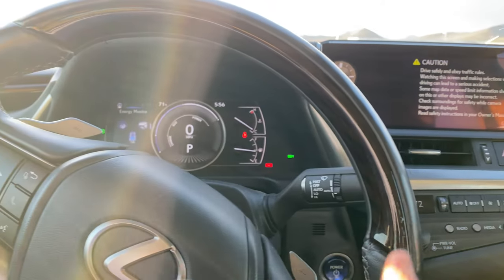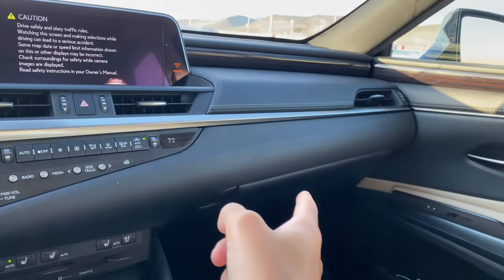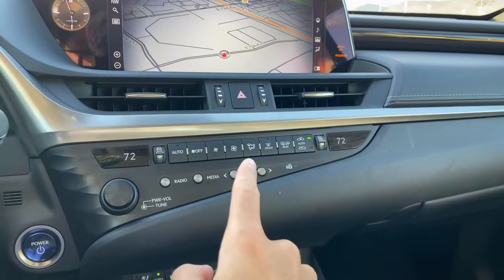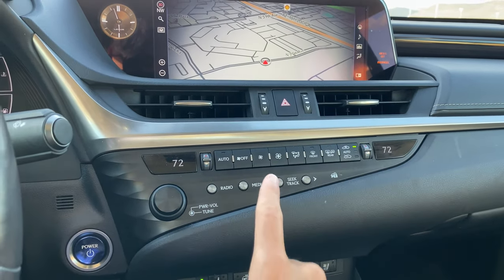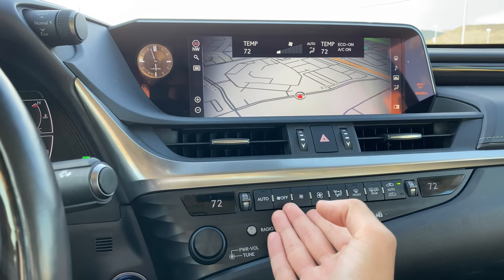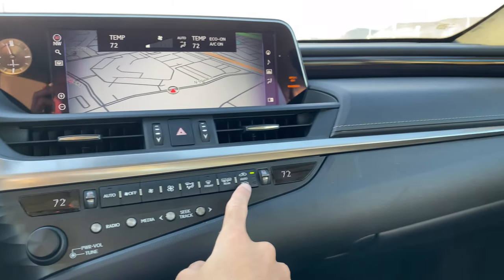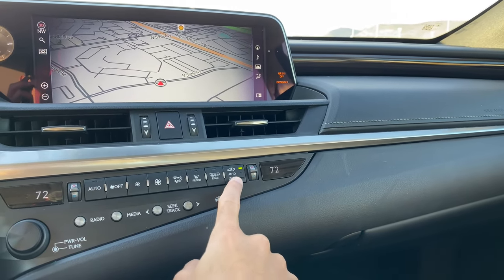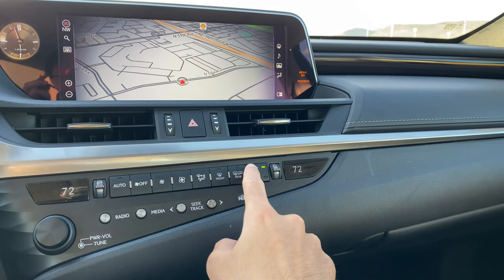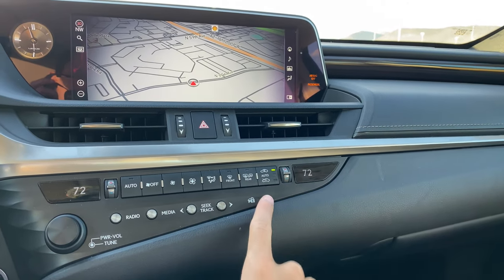To begin this repair, you're actually going to want to start in the driver's seat, even though the filter is located in the passenger seat. What you want to do is go ahead and turn your AC on — any temperature, it doesn't matter — and make sure the fan speed is at the lowest setting. Then make sure for airflow you are on recirculation, the picture with the arrow inside of the car. You don't want the air flowing through the car.